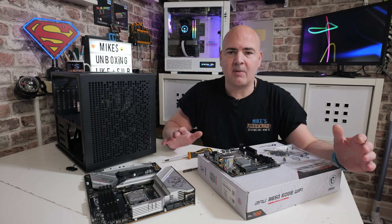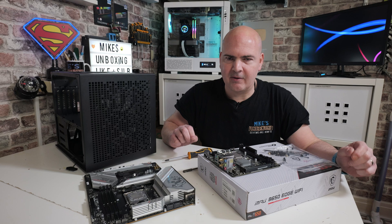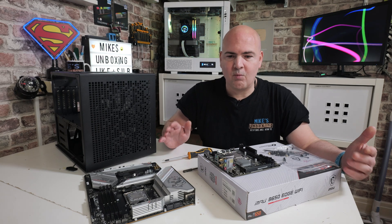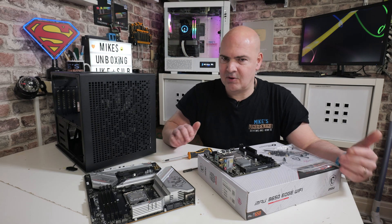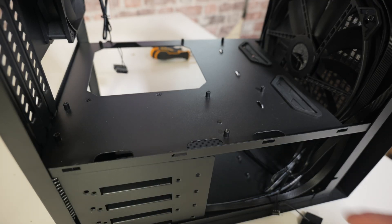Now this is actually probably one of the most important parts of your PC build, and that is getting the mounting pillars right. Quite often people don't know what the heck I'm talking about when I say, have you installed the motherboard mounting pillars? So I'll give you some close-ups of those on the screen now so you can see what they're like.